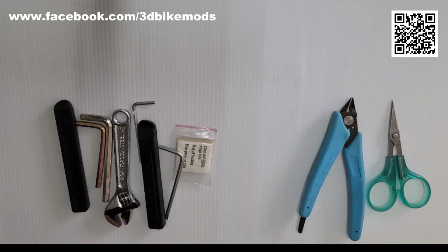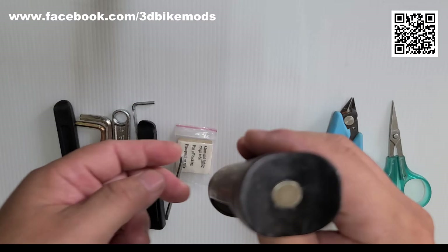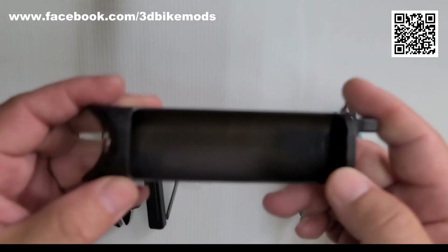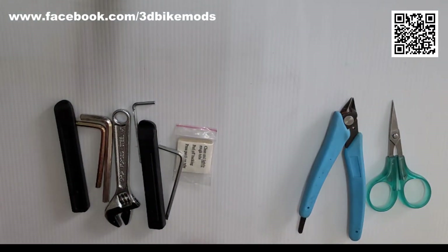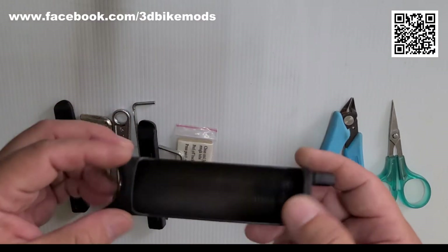Hello everyone! In this video, I am going to introduce how to use this Brompton in-frame toolbox. This toolbox fits perfectly into the front section of the Brompton frame. Although its capacity is not large, I am going to put all these things into this toolbox. Is it possible? Let's check it out.